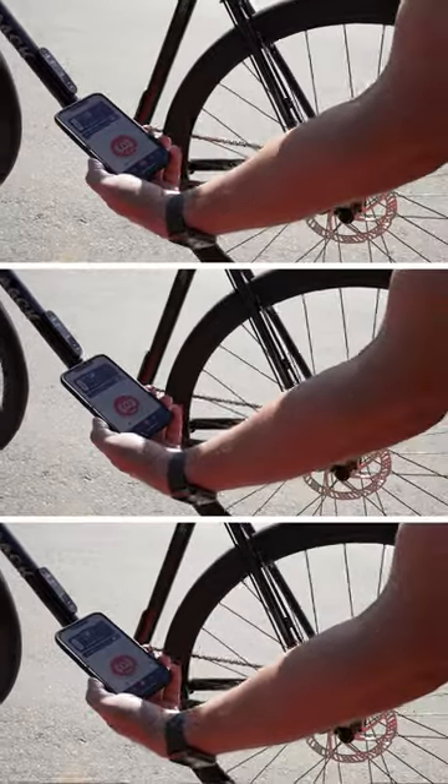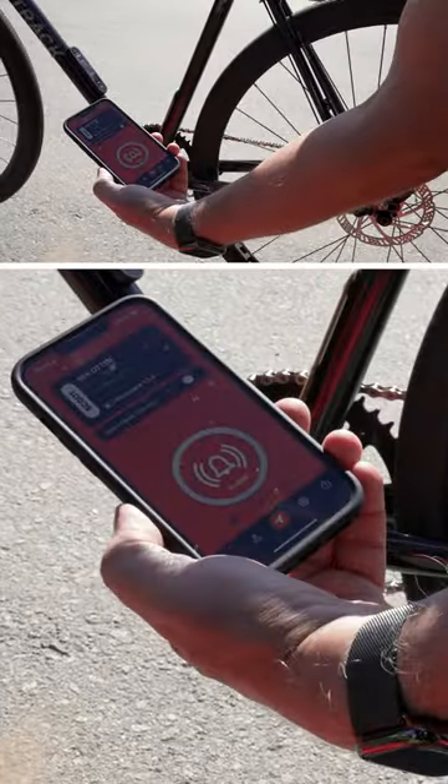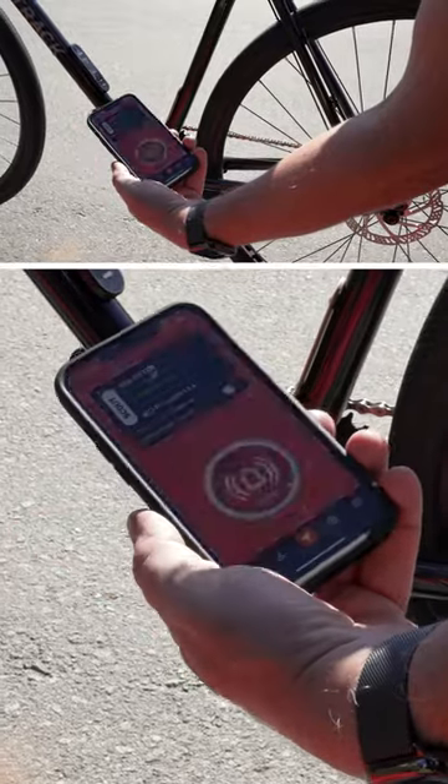If anyone were to move it, the alarm will sound and you'll get a notification on your cell phone. If your bike does go missing, you could use the Apple Find My Network to locate it and hopefully recover it. But for us, the alarm is really the exciting part because we want to prevent the theft in the first place.